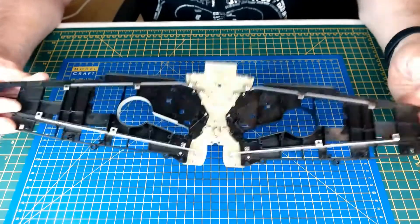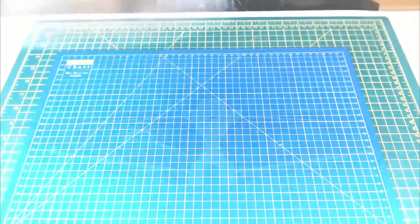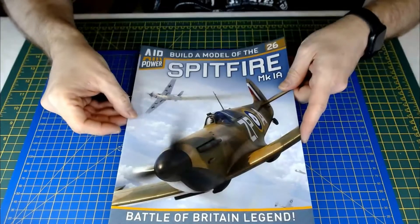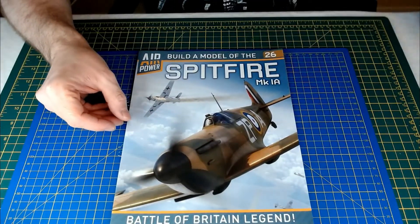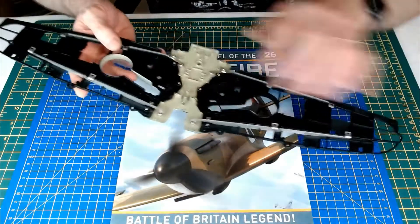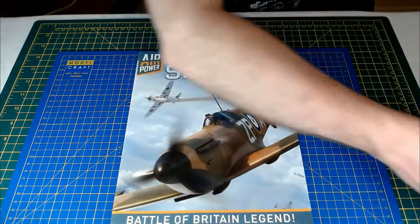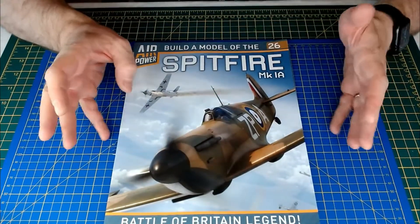That's it done - these metal supports and metal braces give it a lot more strength. Another large piece of that model done. So that was Issue 26 done for 'Build a Spitfire Mark 1A' - this large section of fuselage and wing framing with the supporting struts.